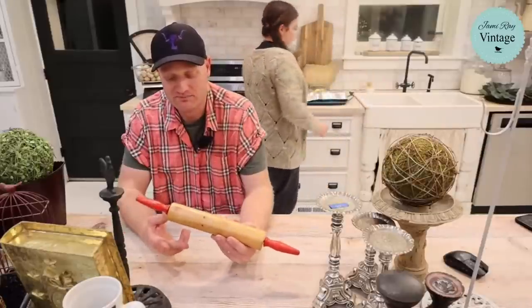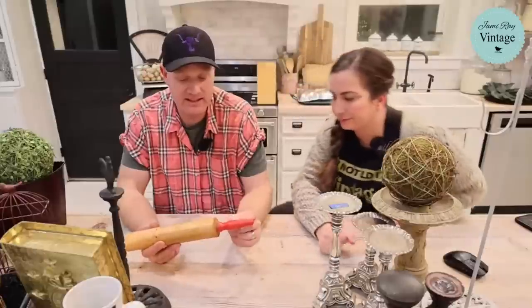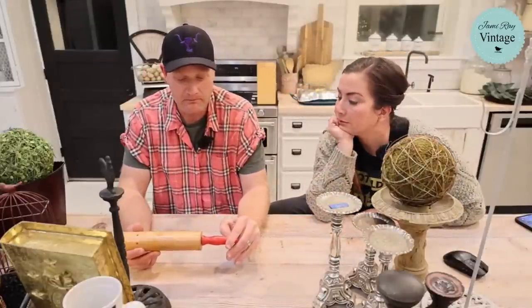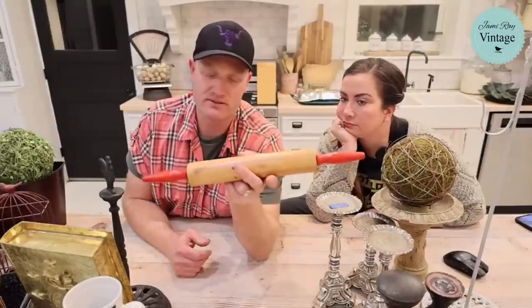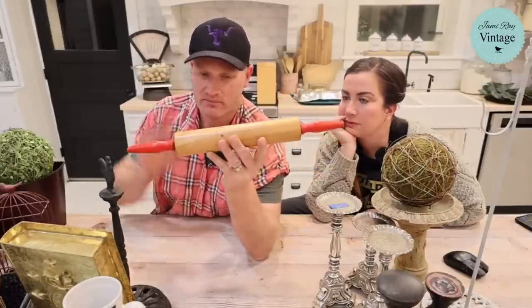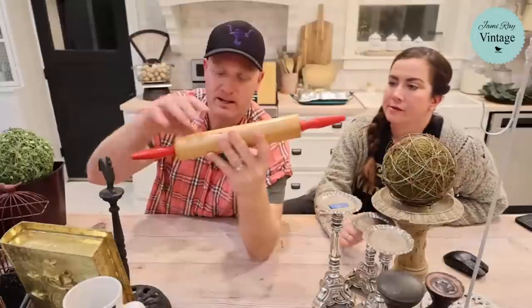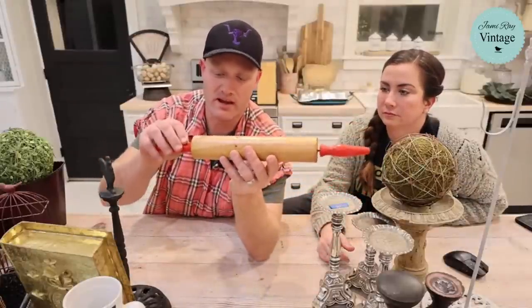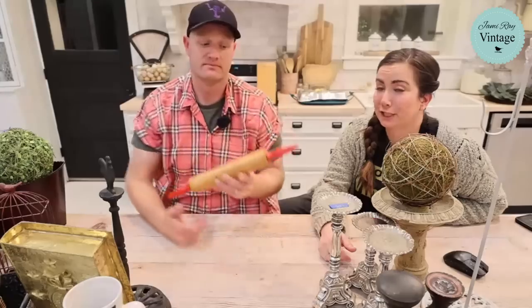Here's a rolling pin — it does have some plastic inserts but I'd guess it's from as far back as the 1960s. Most new rolling pins aren't made in the US; they use acacia wood from Asia. This one is maple with red-painted handles. It was a dollar and we're selling it for $18.95. It's a really good rolling pin.